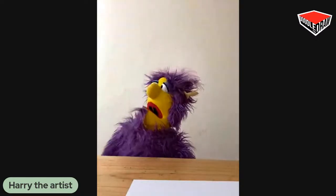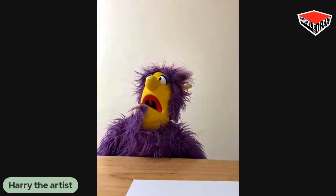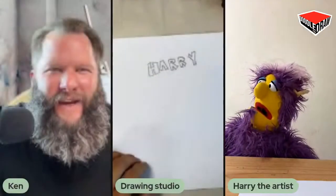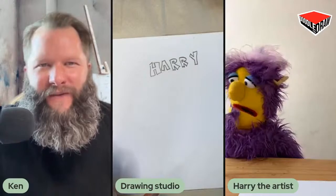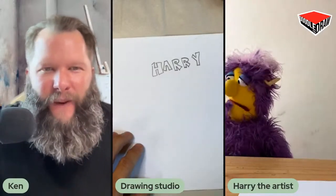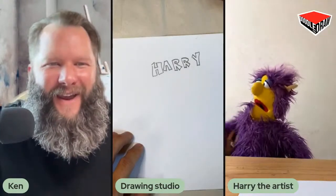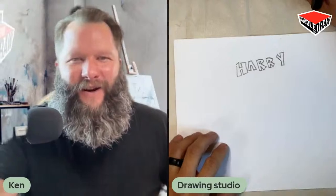We're going to draw some circles today, get practicing, get warmed up. We're going to do a Lent desert scene. Lent is like being in the desert, like John the Baptist was in the desert for 40 days. So we're going to draw a desert scene. And we'll do some cactus drawing. It'll be really fun and something you'll be proud of. Harry, you got your paper ready? Let's do it. Okay, we're going to start doing our circles now.